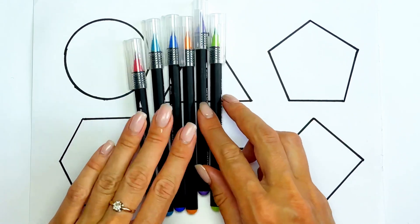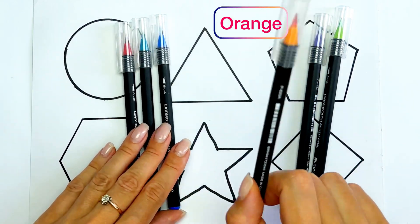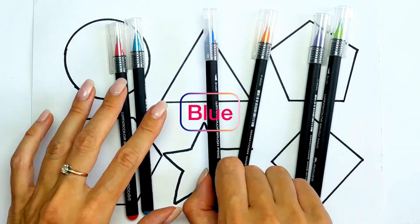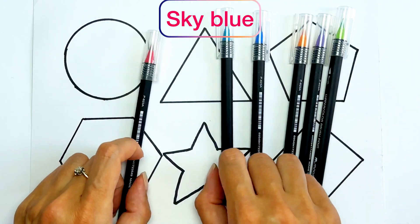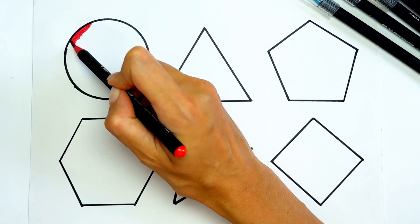Let's color them. So we have light green color, purple color, orange color, blue color, sky blue color and red color. I'll take red color for circle.